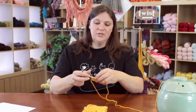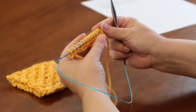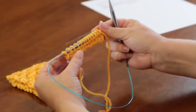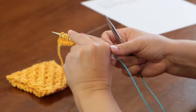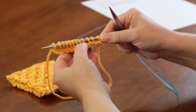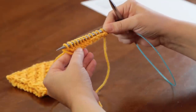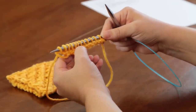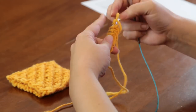The way this pattern goes is you need a multiple of 4 stitches plus 1 to start. So I've got 12 stitches plus 1, so 13 all together to start. After you cast on, you'll knit one row, and the knit row is what you do on the right side every time. So I've knit across my right side, and now I'm turning it over to the wrong side.